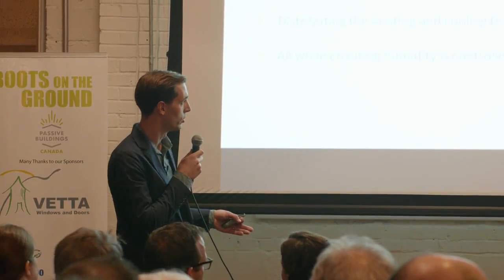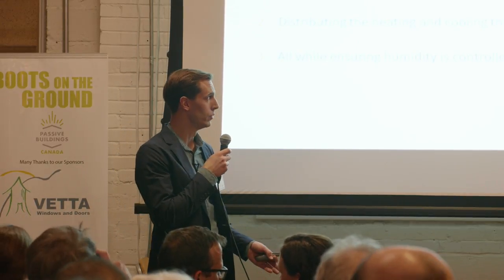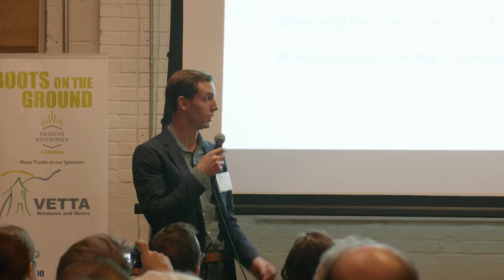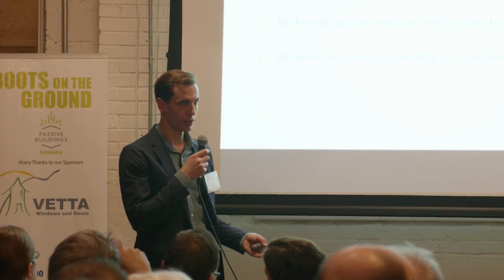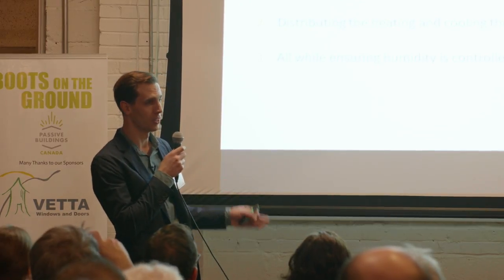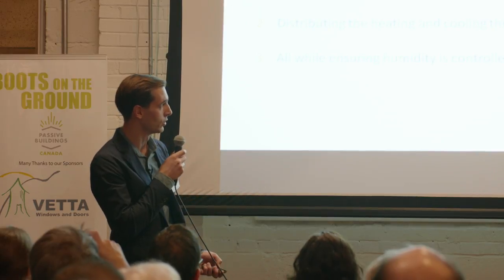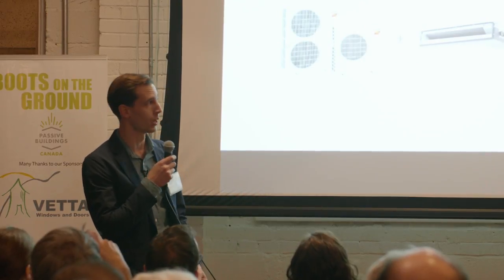We've done point source projects, and I know many of the people in the room probably have too. From a strictly code-compliant perspective, we need to be delivering heating to all the spaces in the house. So not that we don't like to push the envelope as much as everyone else, but I'm going to talk about a system where we're deliberately ducting the heat to all the spaces in the house.